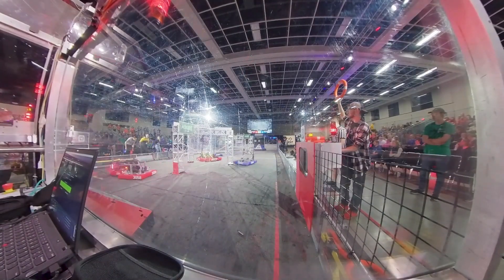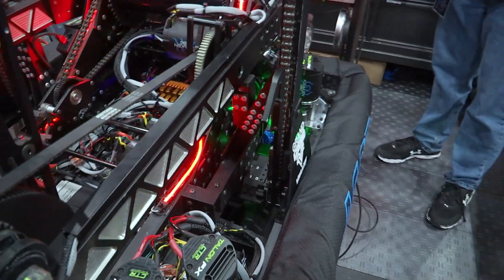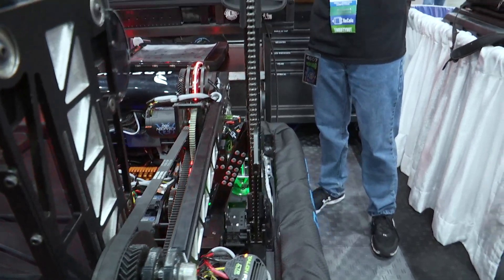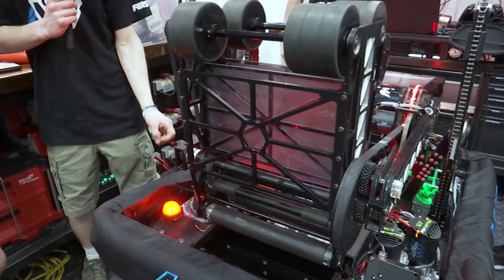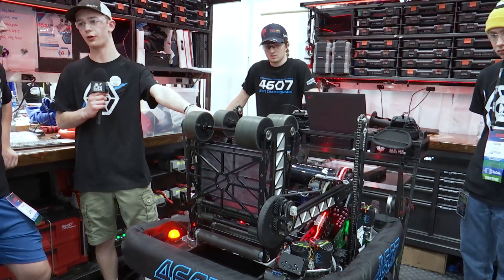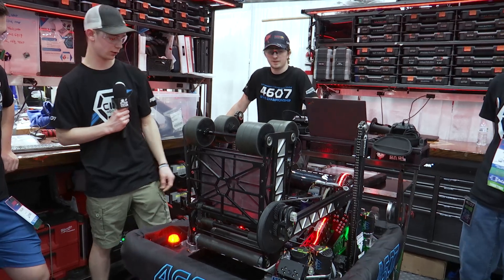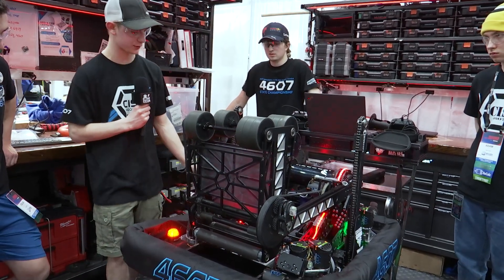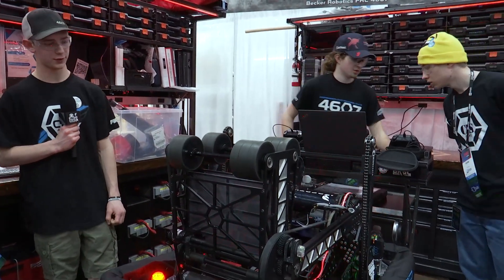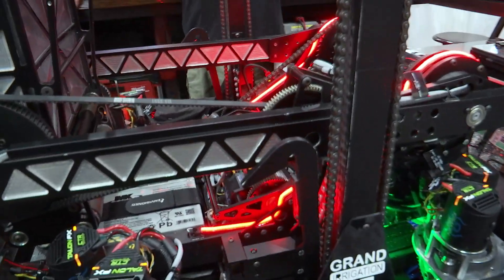Our climbers do two things. First is our truss system inside here, which allows the shooter arm to rest perfectly at zero — that's our note pickup position — so we waste no power holding the arms in position; it's a known set point. The climbers also enable us to do trap. It's powered by a Kraken on a 25-to-1 gearbox, and our hooks are pretty cool.